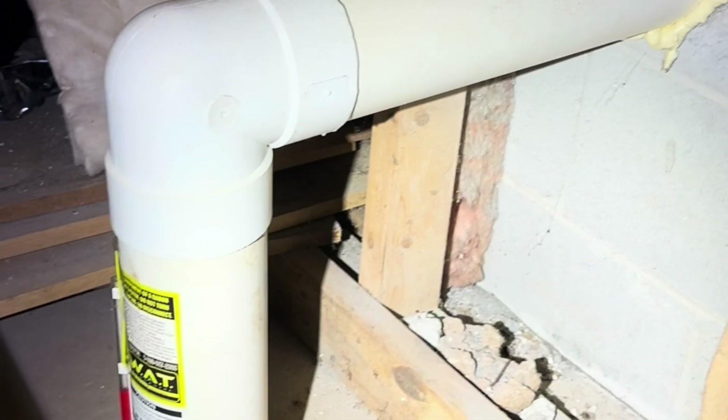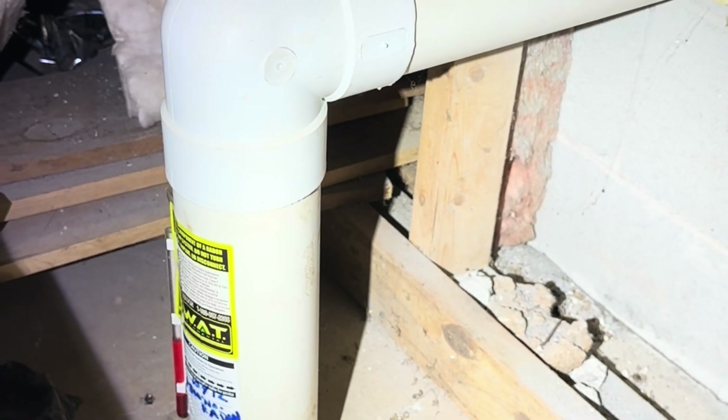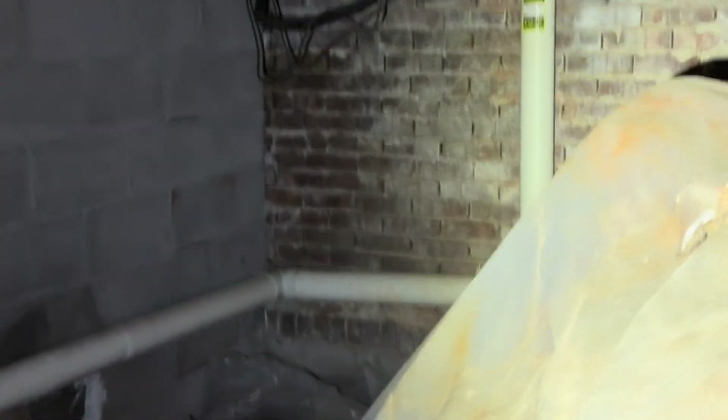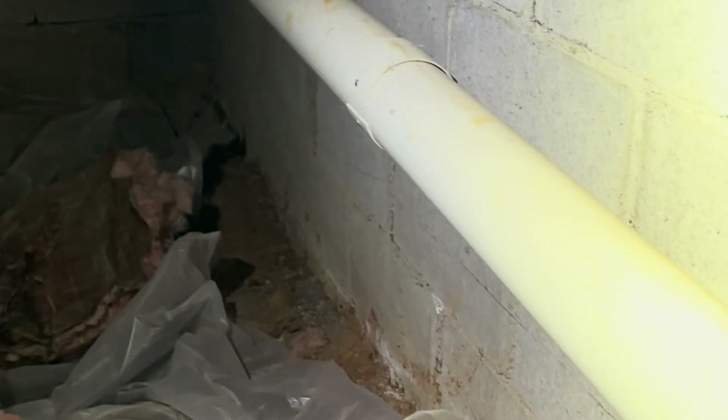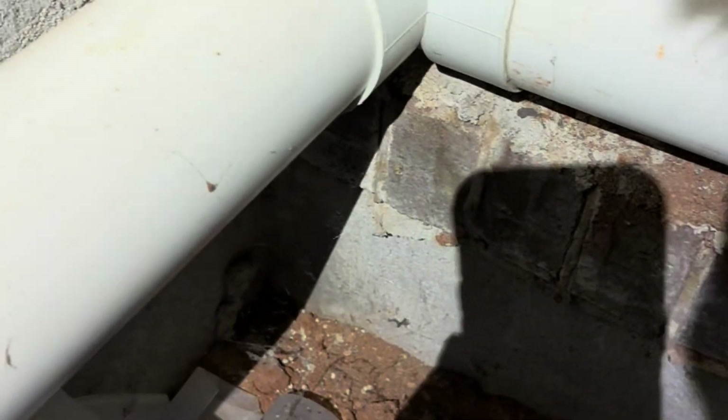Here is the suction point for the basement. It comes through the foundation wall and we see a schedule 20 sewer pipe with some hard 90s on it, which is going to slow down the airflow quite a bit. See where this goes — it comes into the crawl space and even more hard 90s beyond that.